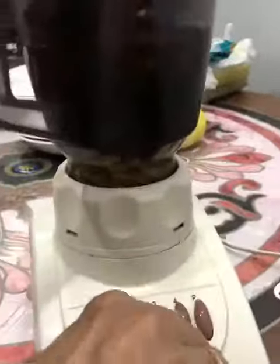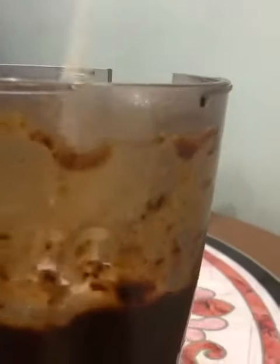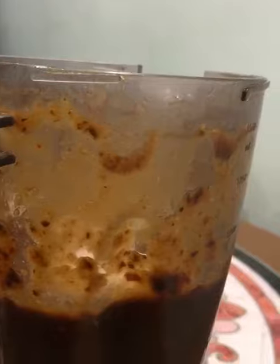Now blend it all the way until all the things are nicely crushed and mixed. Add salt according to your taste — here I'm adding about two tablespoons of salt.